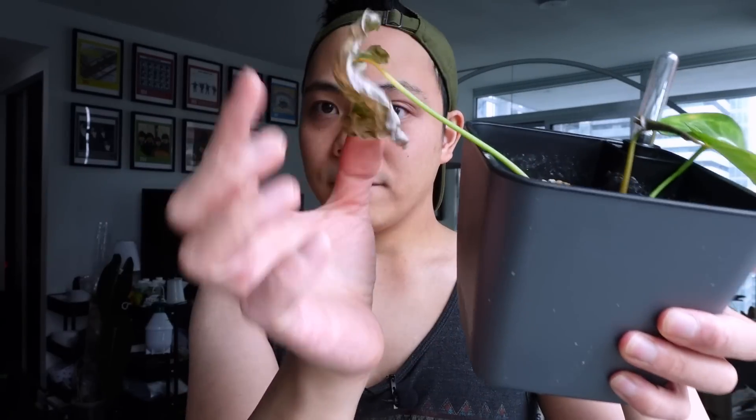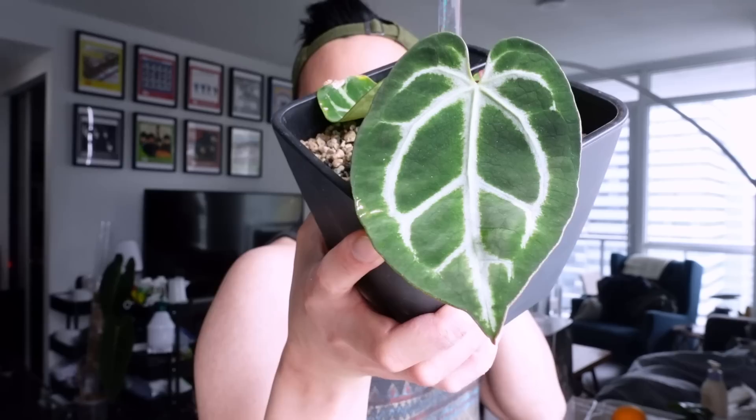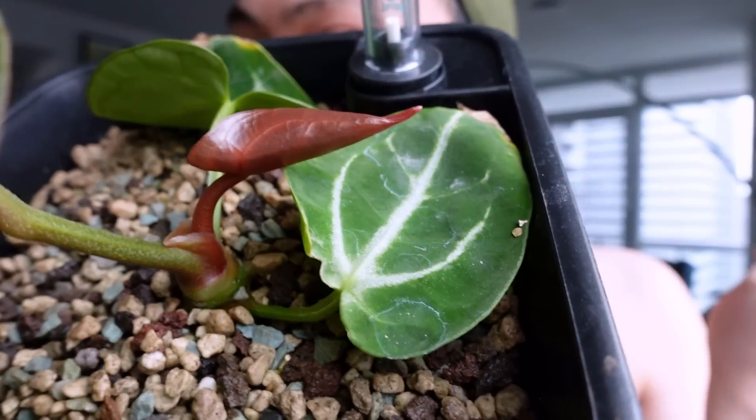I'm so excited for her — I'm going to pull this old leaf off. Speaking of other anthuriums, here is my crystallina magnificum. This one is doing great — the new leaf is here and she's ready to open.